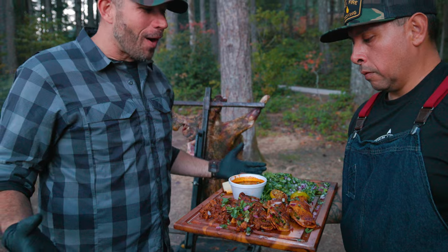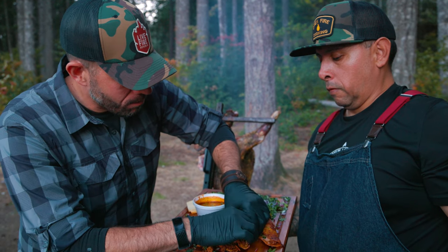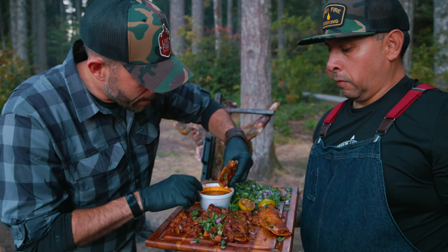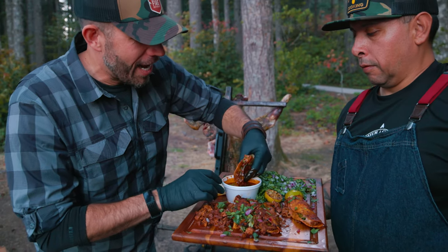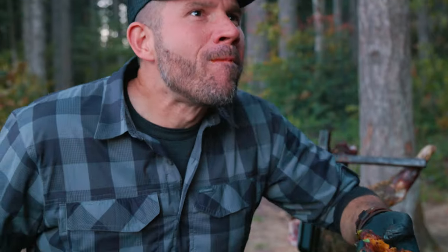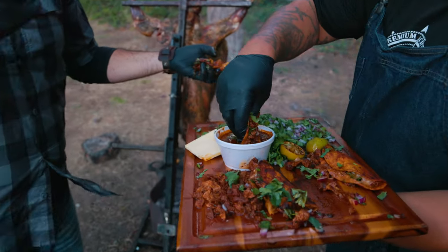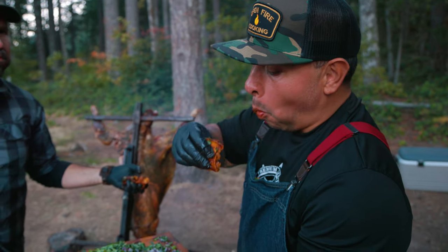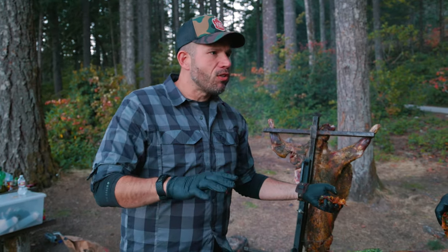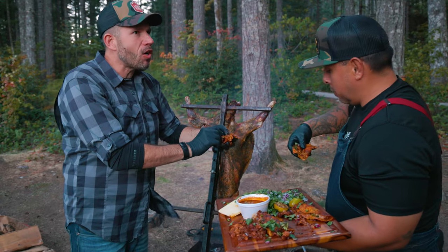We got a pile of tacos. What's the right strategy to tackle this? Just grab the taco, dip, and bite. Grab from the bottom, right? Dip. I think the key is getting as much of your hand in there as possible. Are you kidding me? You totally get all that citrus, all that really nice chili, this smokiness. That goat is so ridiculously tender. That cheese just totally elevates everything. This is money.